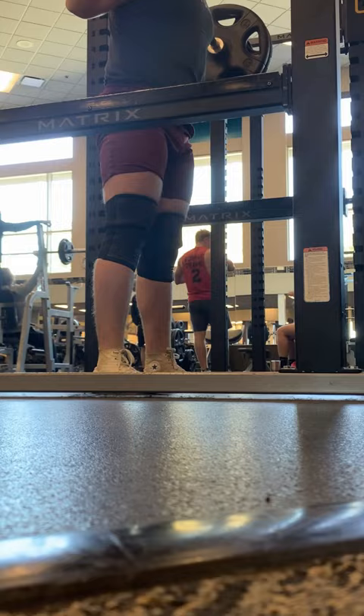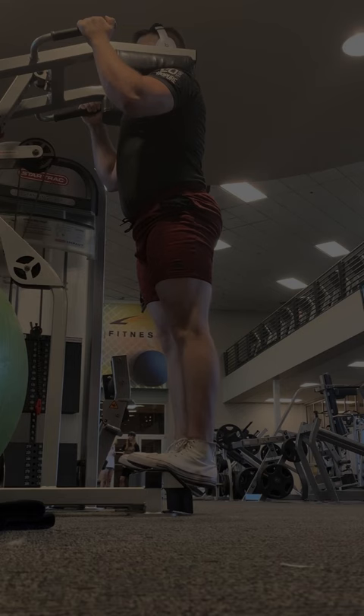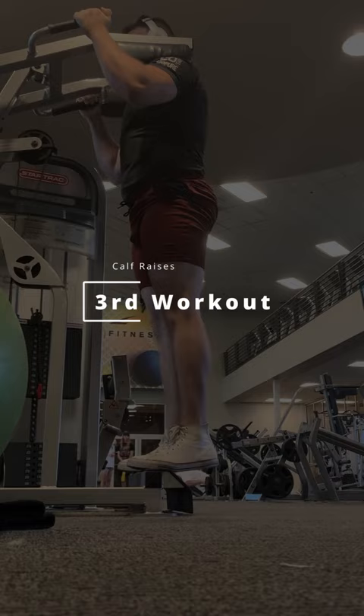The next workout is Romanian deadlifts, commonly known as RDLs. Once I'm done with RDLs, I like to do calf raises to give my hamstrings, quads, and glutes a break.